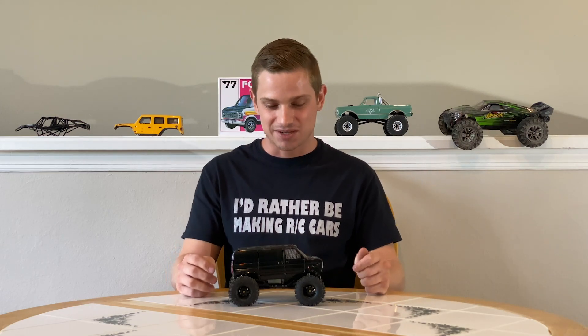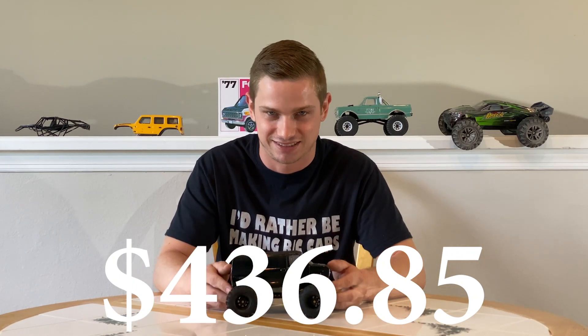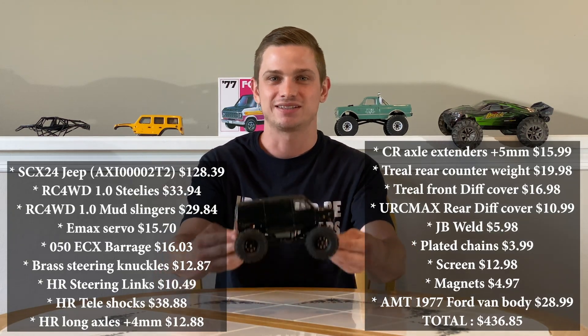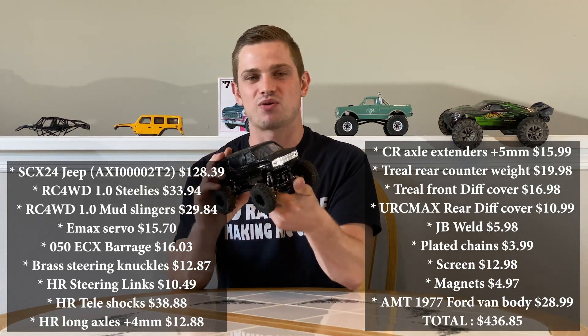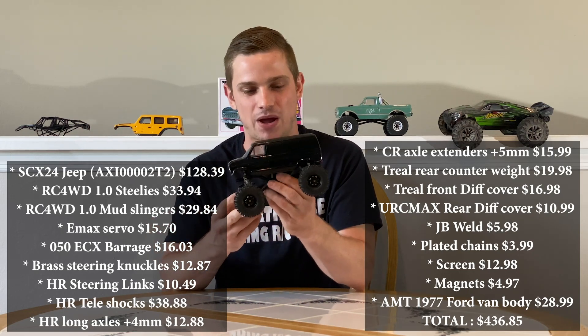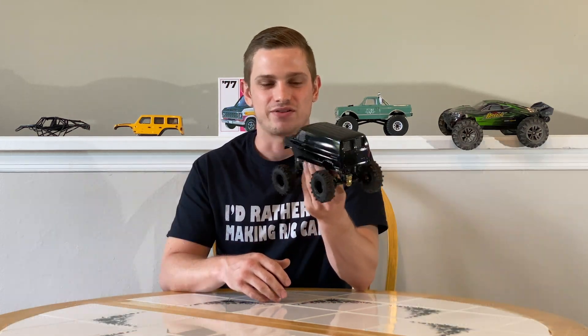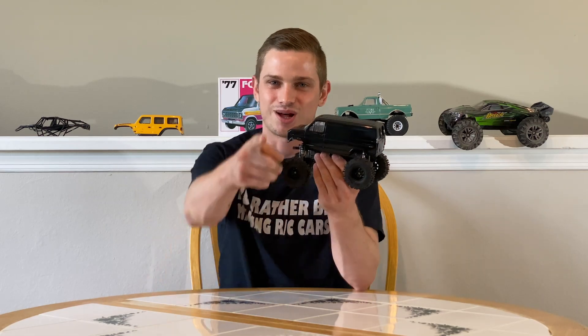You're all probably wondering how much money did I spend on this. I spent $436.85 — that's how much this little thing that can fit in my hand cost me. Honestly, it's well worth it. It's all in the hobby, it's all in the building, and I wouldn't change it for the world. I love it. I crawl every day, I invite my friends over, they love it, we love it — it's amazing. Crawl on.